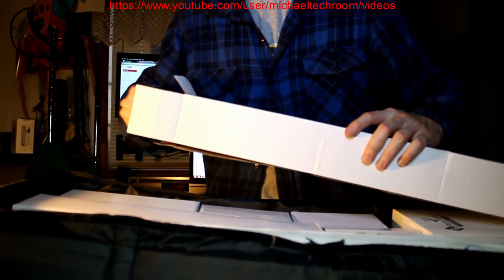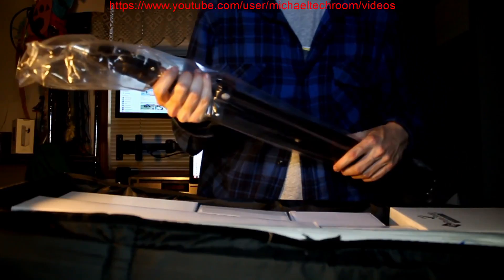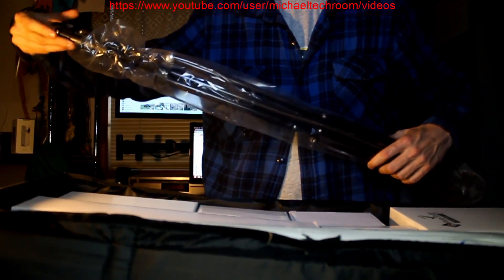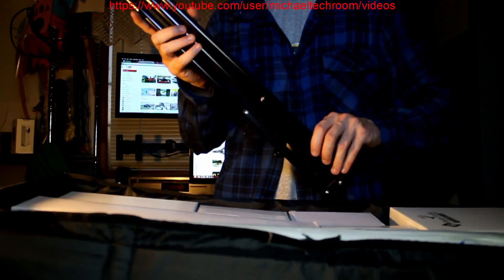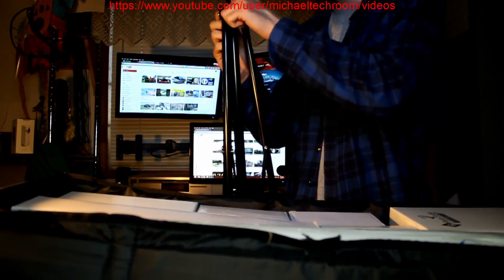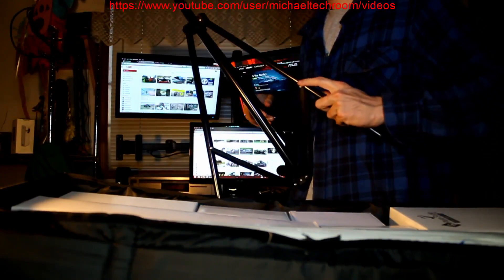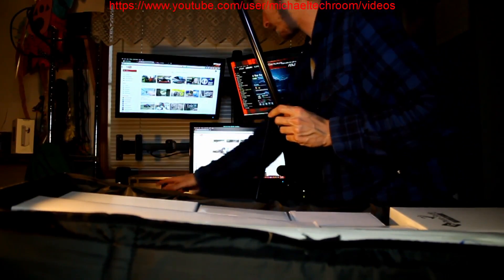There should be a light stand in this box too. Yes, this is the light stand. I probably only need the box for the light bulb. There we go. Lock it. So I need to shove my chair back.